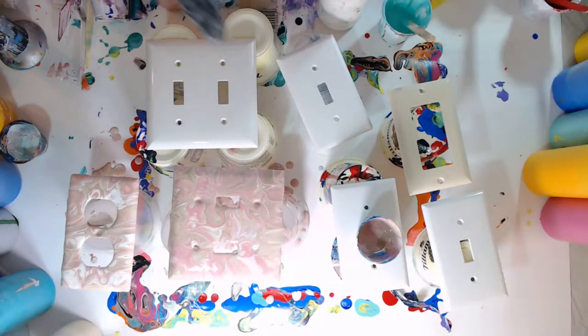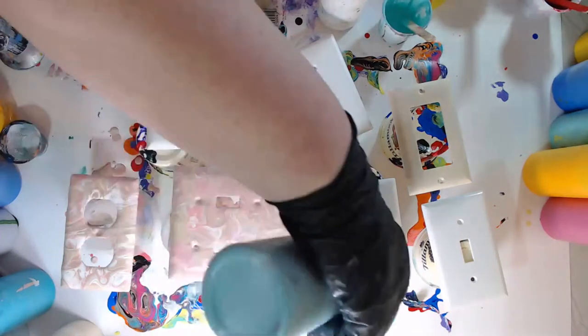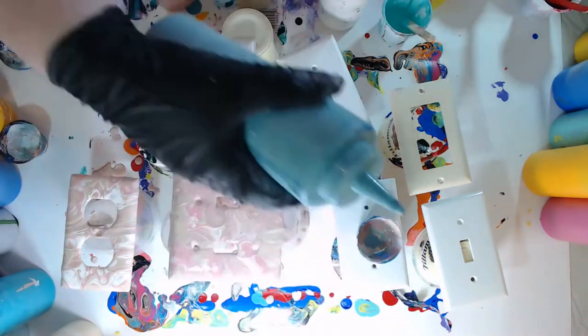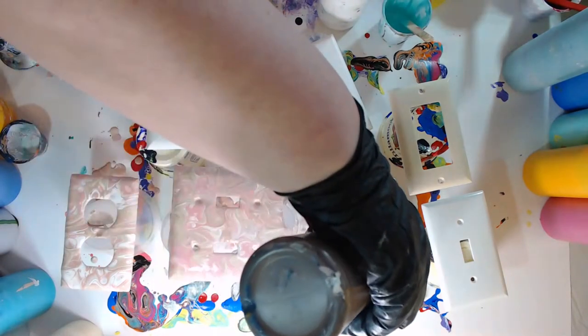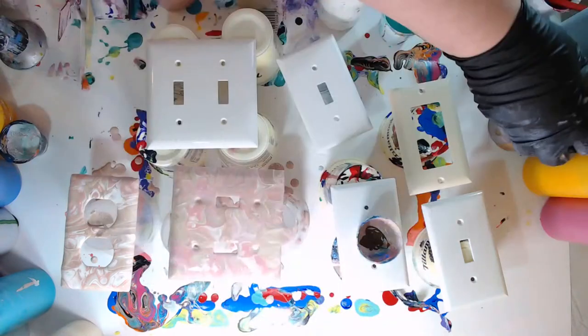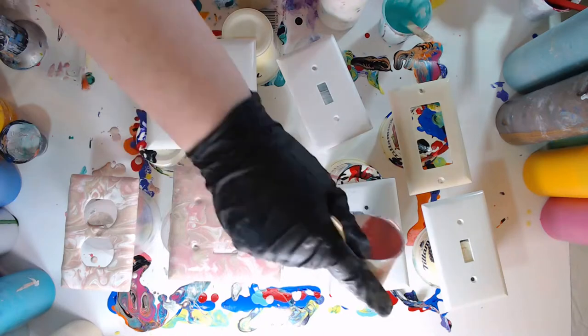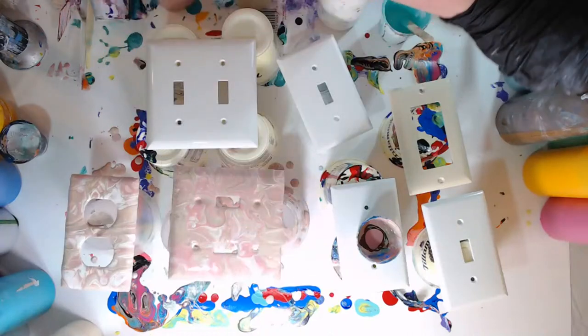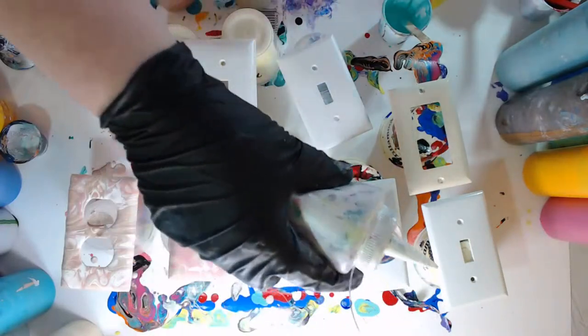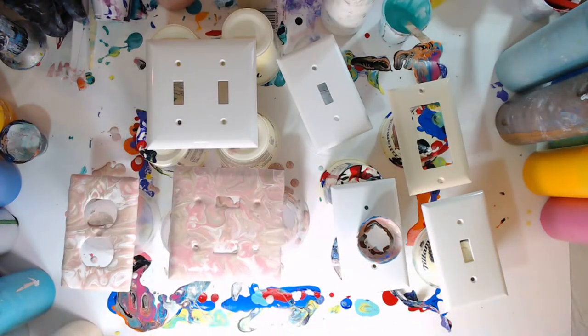Now we have those same colors but I'm going to add just a couple more. I'm going to add this Apple Barrel Cascade - it's somewhat of a new color for Apple Barrel, I'm really enjoying it. And a little bit of that dark burnt umber. Then just a little bit more of that pink for this single light switch cover. And then just a tad more of that Cascade and then white. I'll give it just a figure eight - almost like a figure eight.